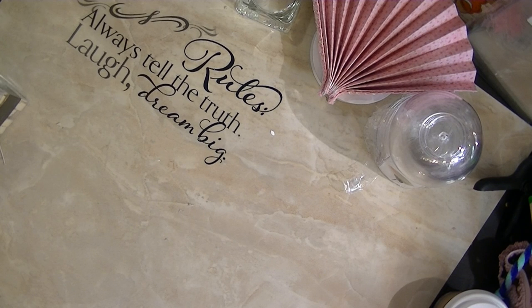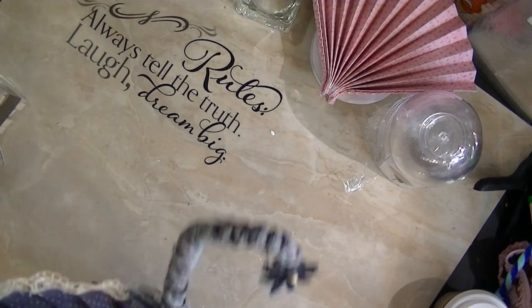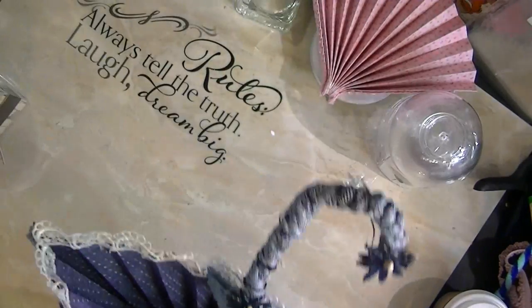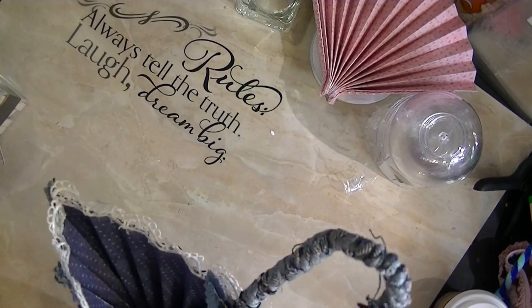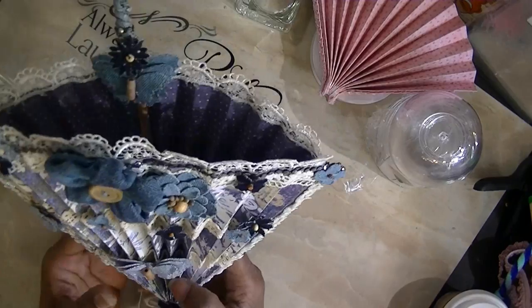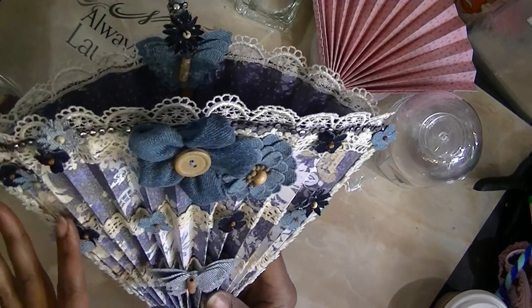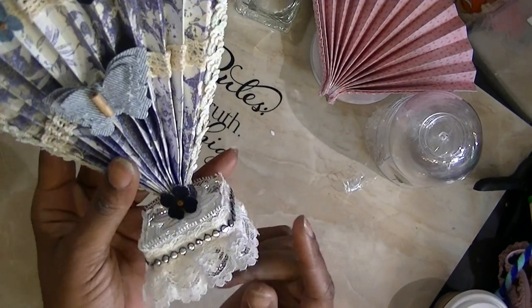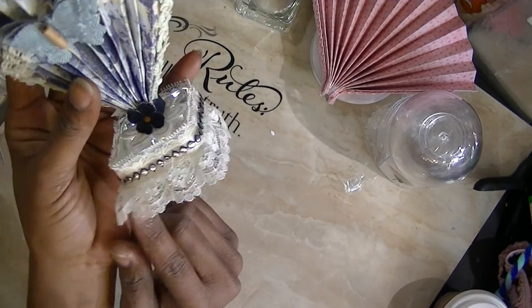I want to show you how I actually decorated the bottom using those tea lights. Here's one that I've totally finished. I used denim from my stash, bunches of different flowers, lace, and beading on the side. I love this right here because it holds the umbrella really well.